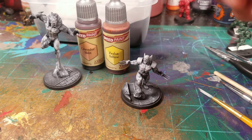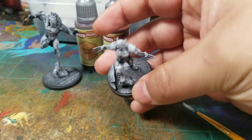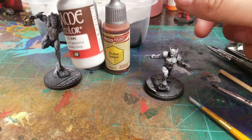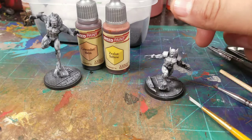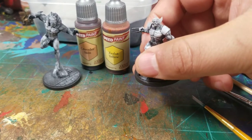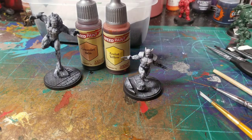I got some Marvel Crisis Protocol figures I've had for a while and decided to paint them up. They are base coated in black and then dry brushed with a gray — I used this Ghost Gray, which is more of an actual gray with less blue. It's a very light gray, almost white but not quite. I'm going to try this paint on Wolverine and Sabretooth.